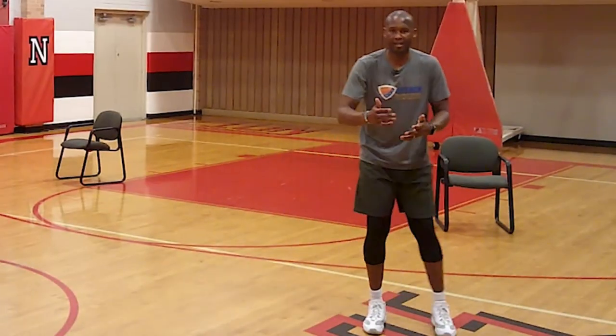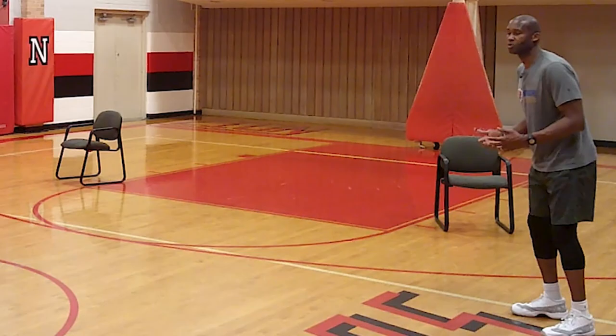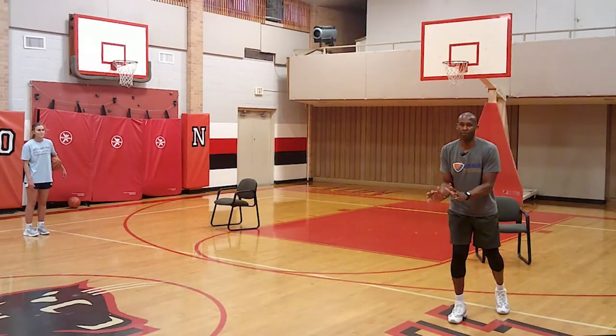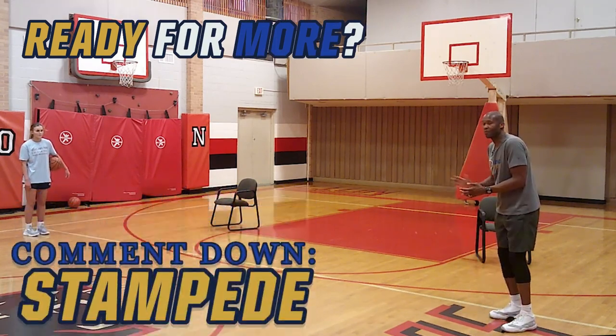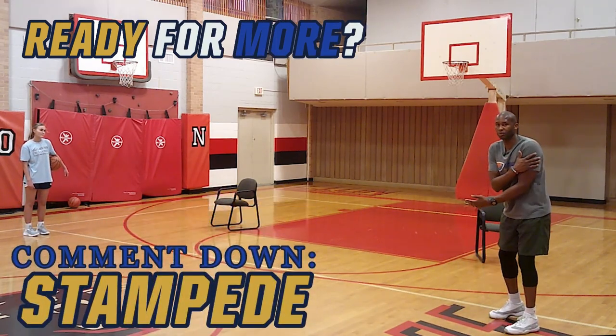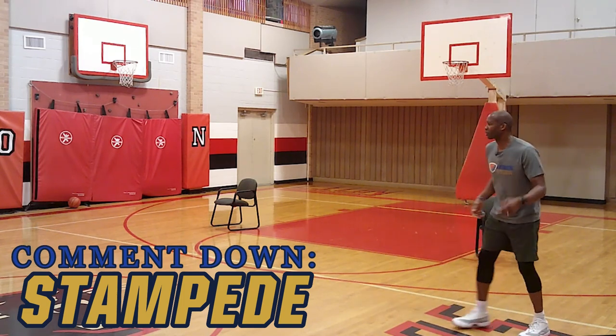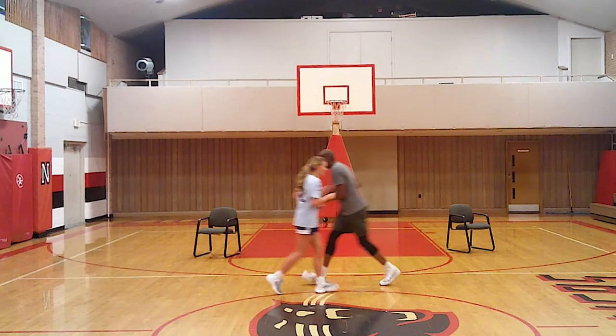Here's the drill. We're going to do what we call a bust-out pass — Ali's going to take one dribble, bust out, and pass me the ball. I'm going to receive it by running, and the key is to get shoulder to shoulder on her, simulating the stampede catch and go.